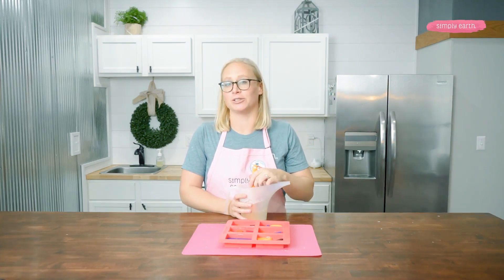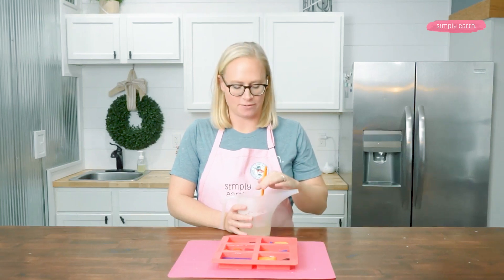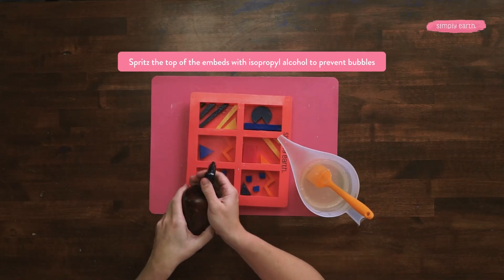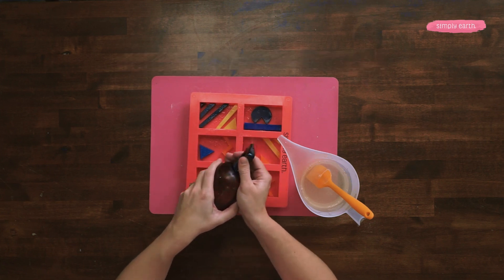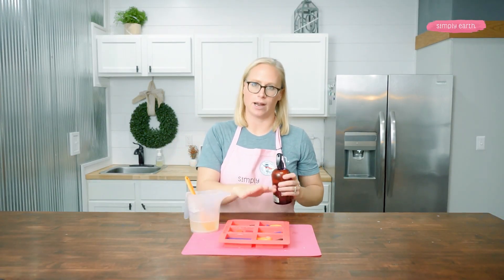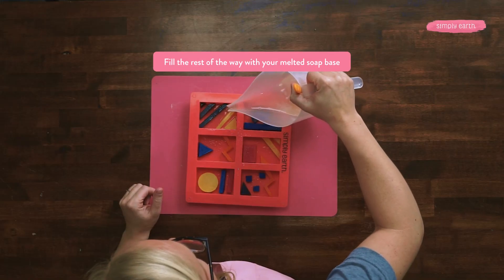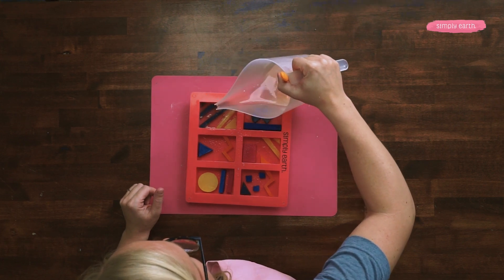I want to make sure the soap isn't too hot, as it could melt the soap underneath. You'll want your soap to be under 135 degrees, or you can tell it's ready if there's a thin layer of soap forming on top. Now I'm going to spritz the top of my embeds with isopropyl alcohol — 99% works best. You want to make sure you do this, otherwise your two layers of soap, your embeds and this layer, will not combine; they will separate and fall apart. I'm going to pour this close to the mold and close to the embeds so they don't move around too much.